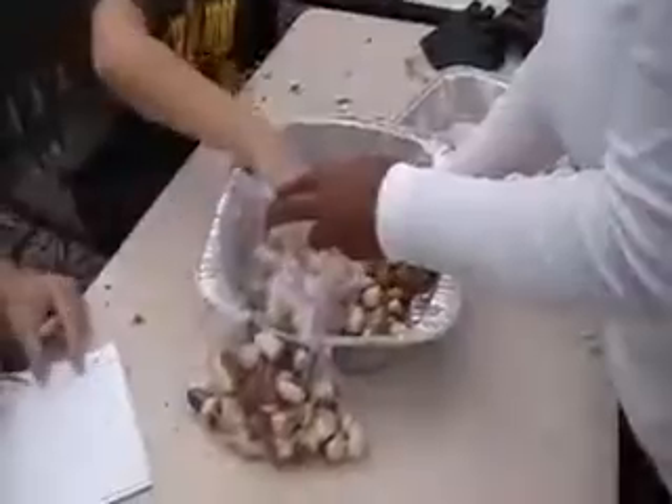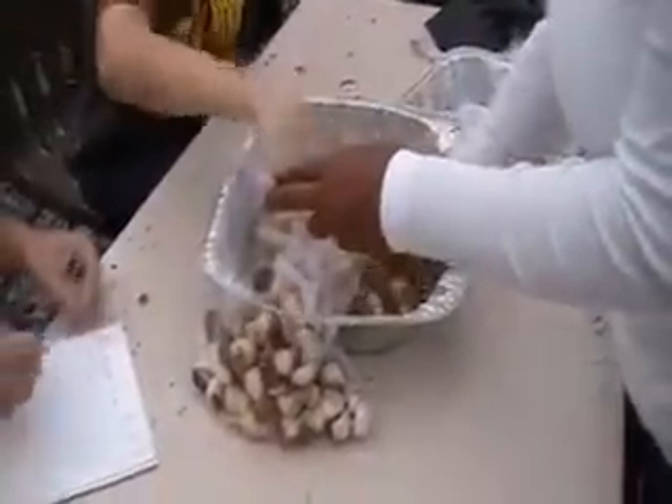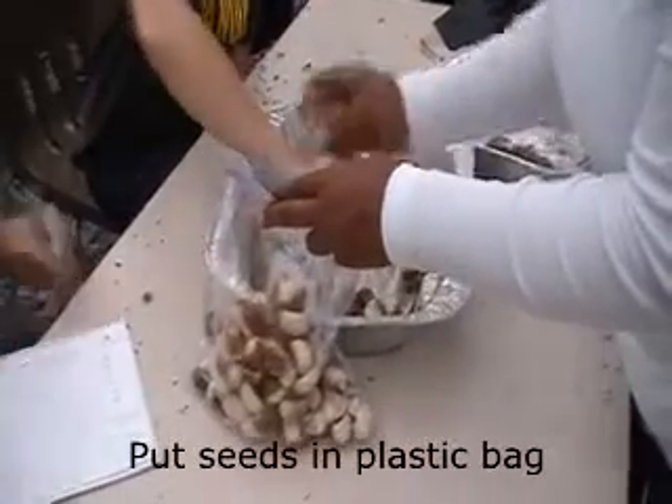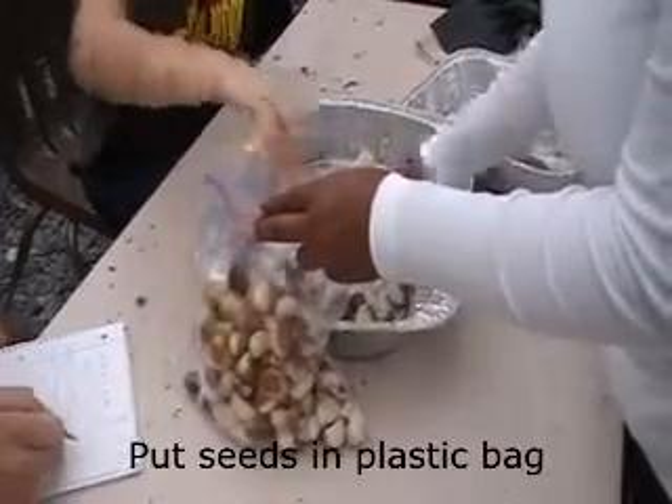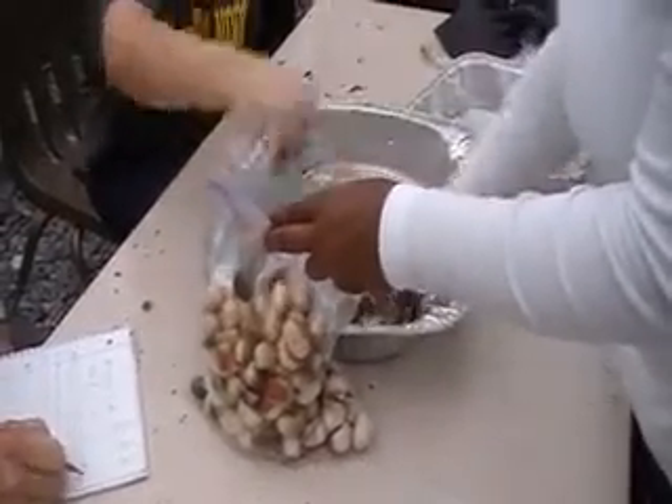In other words, we harvest them while the burrs are still closed. And so opening the burrs — this annual chore — we end up shucking them out when they're just not quite ripe yet.